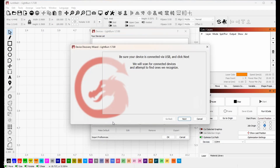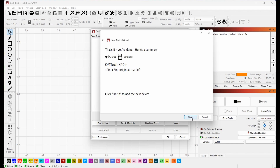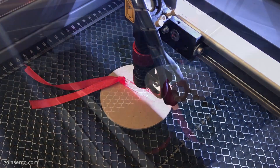This machine does work with Lightburn and it connected very easily, although we did have to install a driver first which you can find on the USB stick included in the pack. Okay, so let's take a look now and see how well it cuts and engraves.